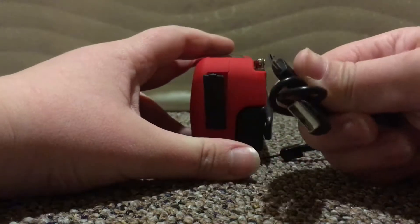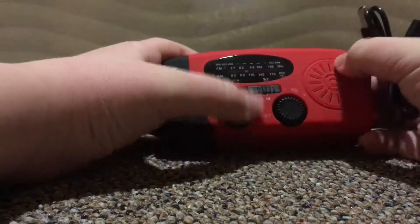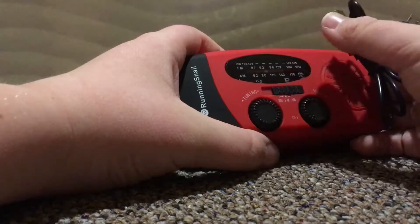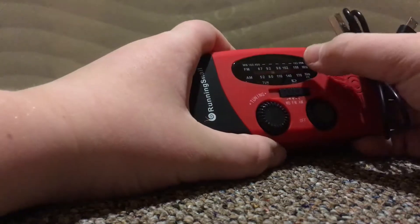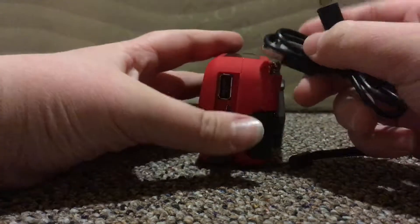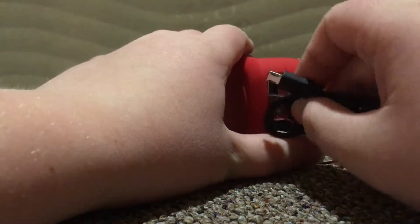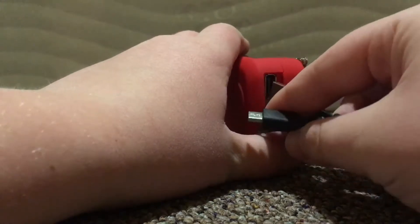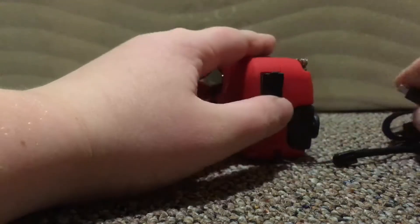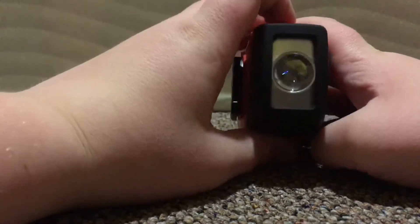Just plug it into a wall outlet and you will be able to charge it. The red light will be blinking while charging and will turn solid red when done. It also has a USB output so you can charge your phone or any other device that uses USB.